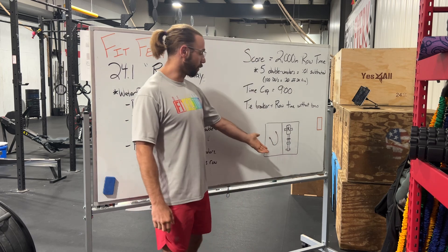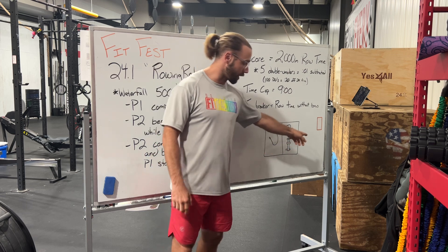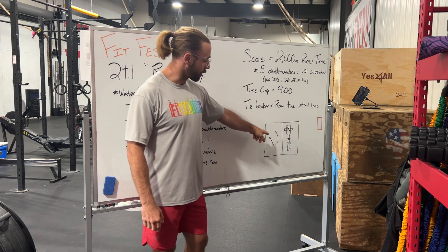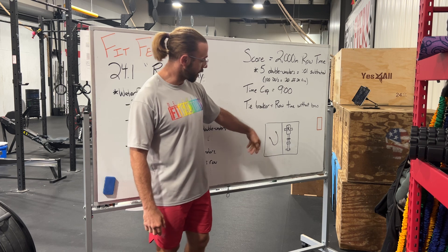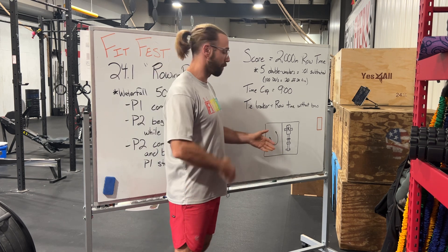We've got a little floor layout here — you're going to row, then move to the jump rope, and then somebody else fills in on the rower when they're done. If you are jumping rope, put your rope down, get out of the way, and person number two will pick up, so on and so forth.